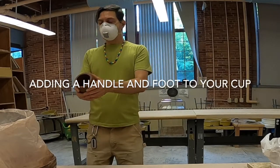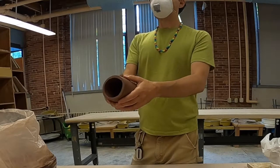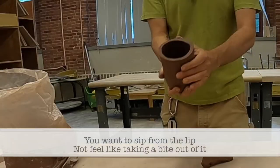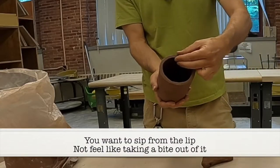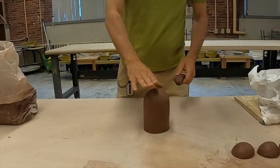My cup at this point I can flex it a little bit, but not a lot, which is good — it's getting around leather hard. I'm going to pinch this lip so it's a little softer and a little thinner. What I want to do is put a foot on it.